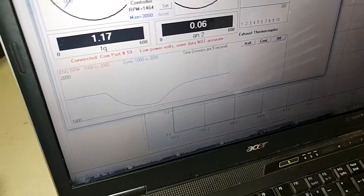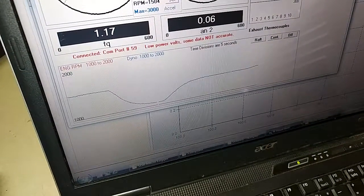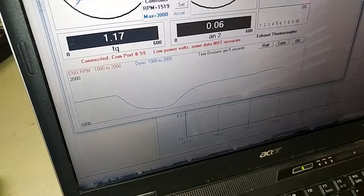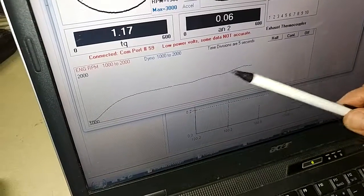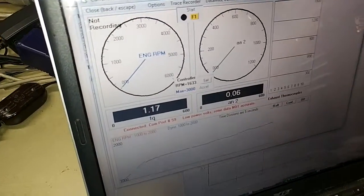Now I want to show you something. Just watch this screen — I'm going to apply more load to the dyno. You can see we were holding RPM somewhat well, but it went up. I'll do a little load, and you can see we're holding better than with no control, but it still went up. So I'm going to show you this 'set' function right here.